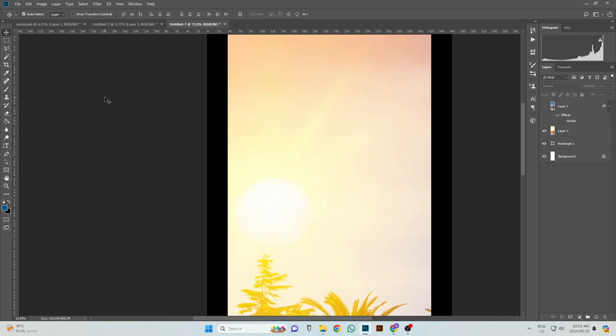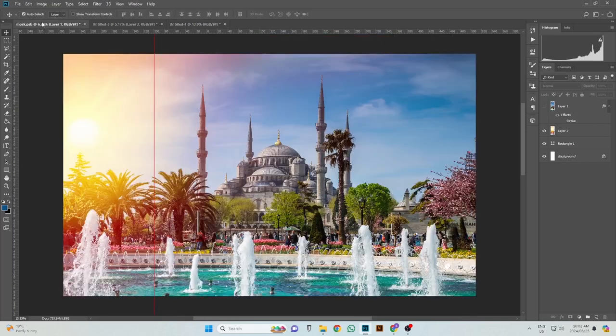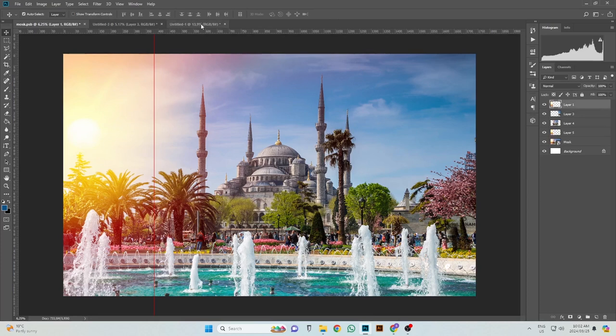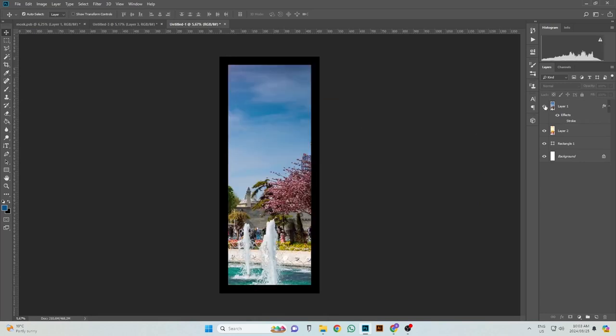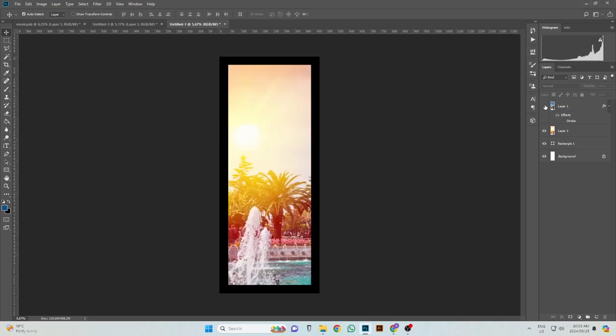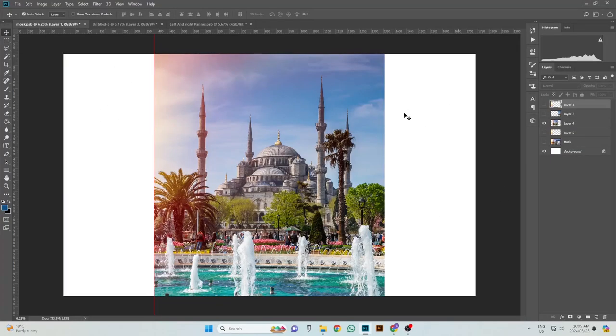Now the next thing to do is the other artwork, and we'll show you that now. I've already dragged in the other artwork — you'll see I've already done that one, simple as that. Now that we've done the left and right panels, I'm going to save it as a PSD working file so we can always go back and make adjustments if need be. Then we're also going to save it as a JPEG so we can print it on our eco-solvent printer. We've copied and hidden the left and right panels as we've already done them and got them saved for print.